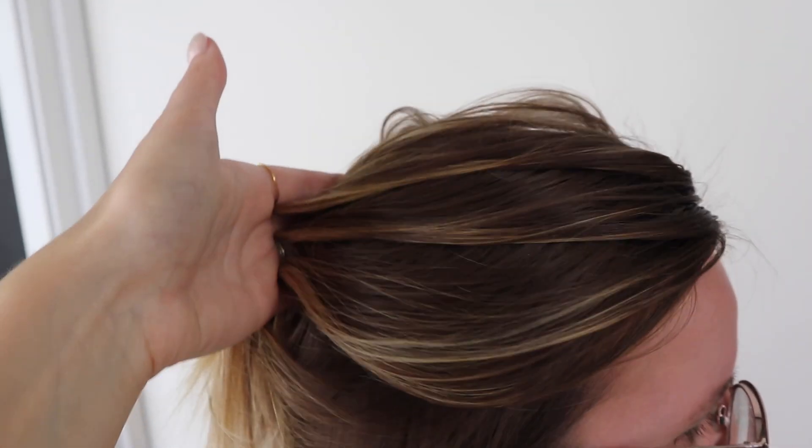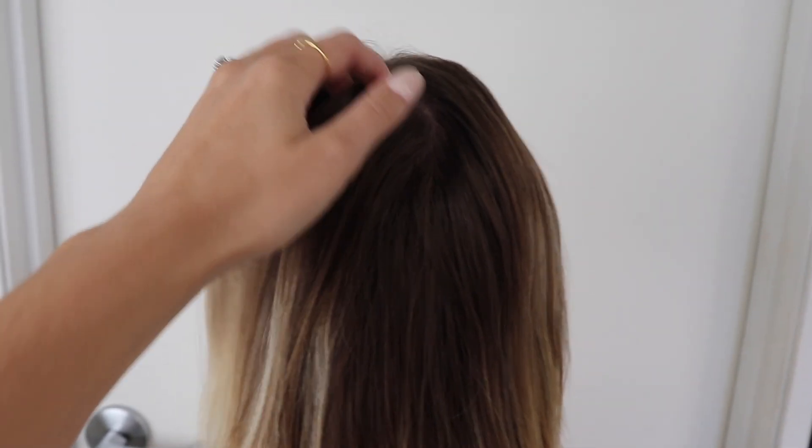This is our before. You guys can see it's just been a little while since she's had her color done. We're gonna be working with her natural color, but we're definitely gonna add in a lot more contrast, brighten up her blondes, and actually add some depth in there too. I think this is gonna look so fun and give her hair color just a little bit more pop.